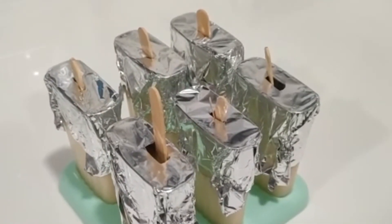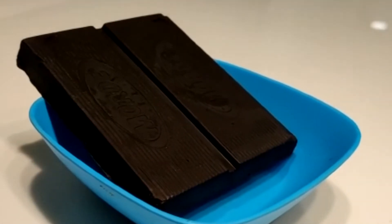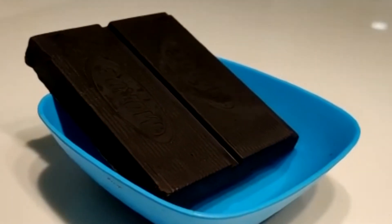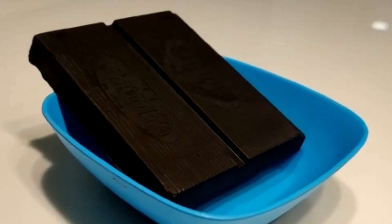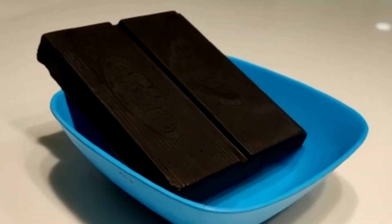Now we will put it in the refrigerator for 8 hours. Now we will melt the dark chocolate. You can put it in the oven for 30 seconds, or you can melt it with a double boiler.